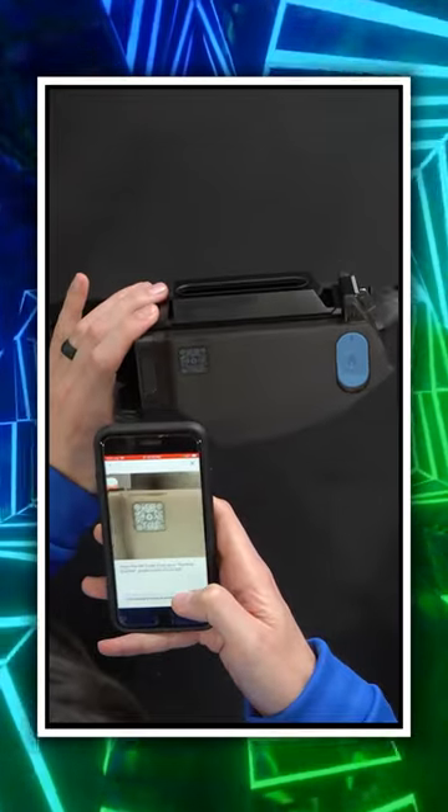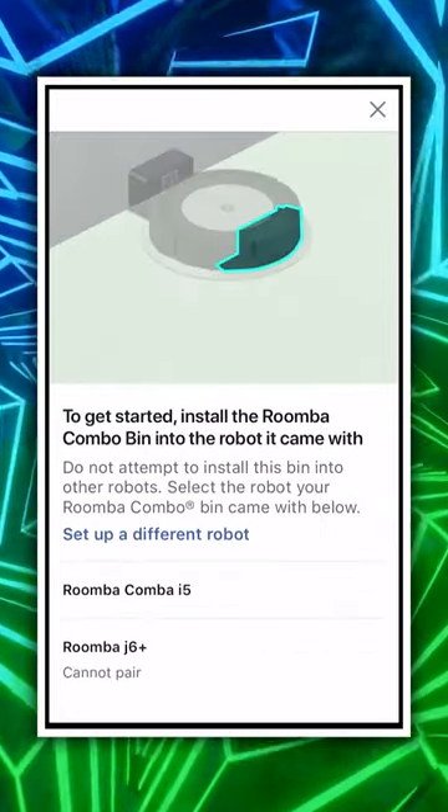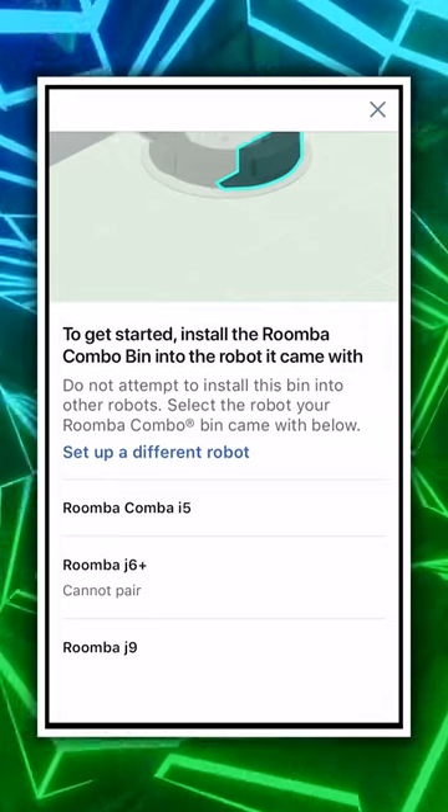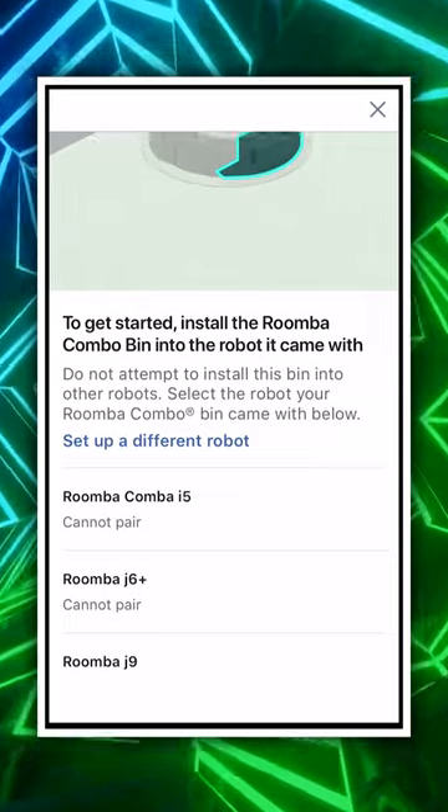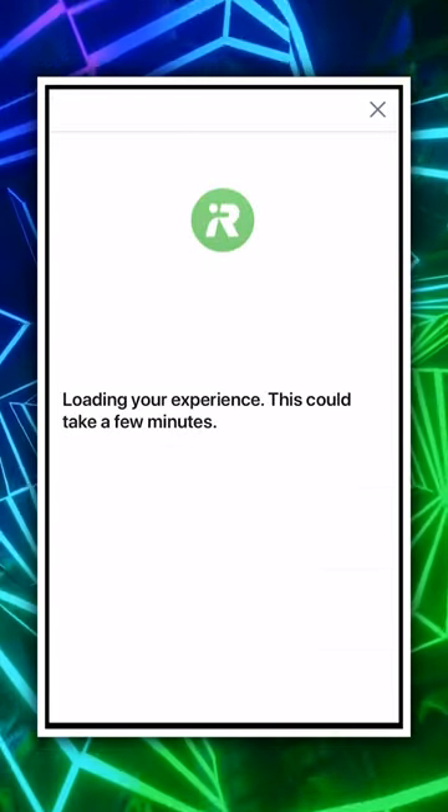And you'll see — there we go. To get started, install the Roomba Combo bin into the robot it came with. Put the tank in and we're going to choose the i5 right there.